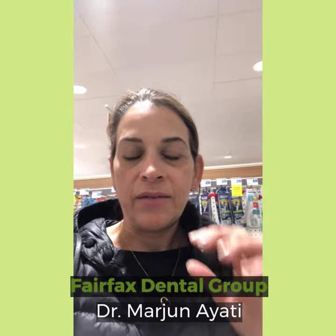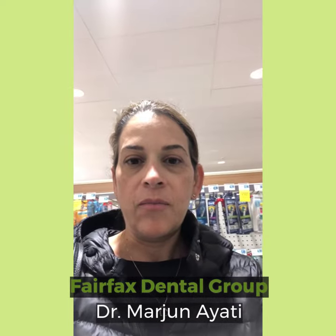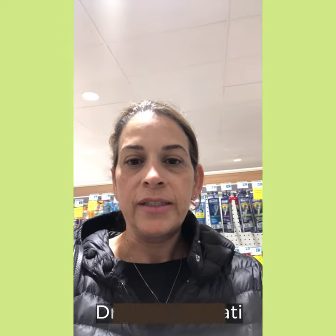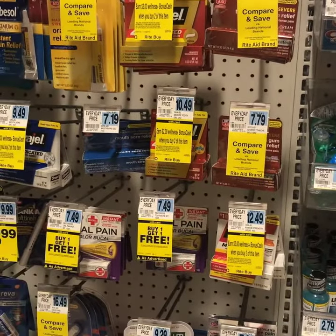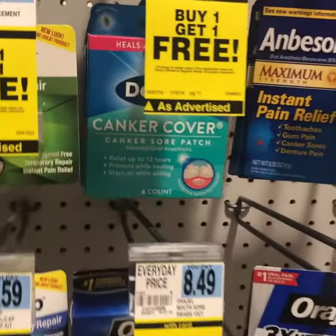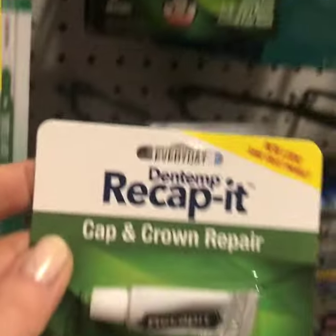I'm in Rite Aid right now and I wanted to show you what section you need to be in. If you come to the dental section and walk through, you'll get to the area where you have the Ambosol, Auragel, dental picks, and so on — and what you want to look for is one of these here.